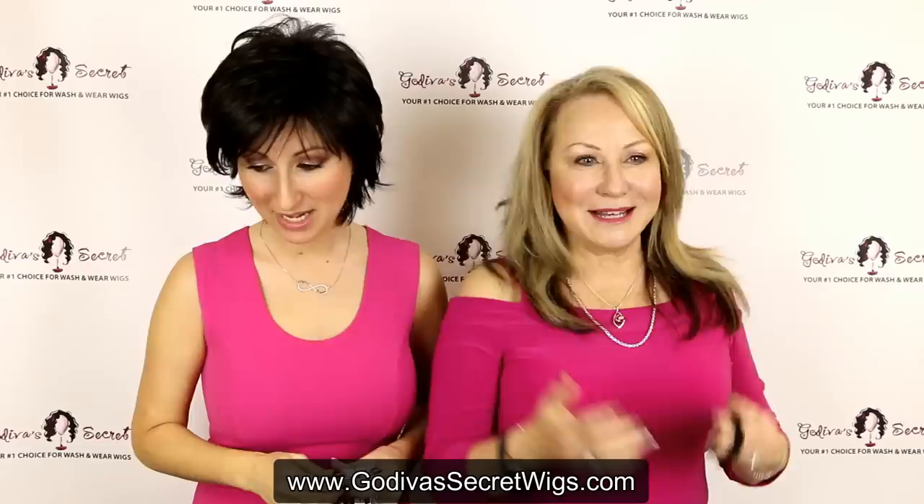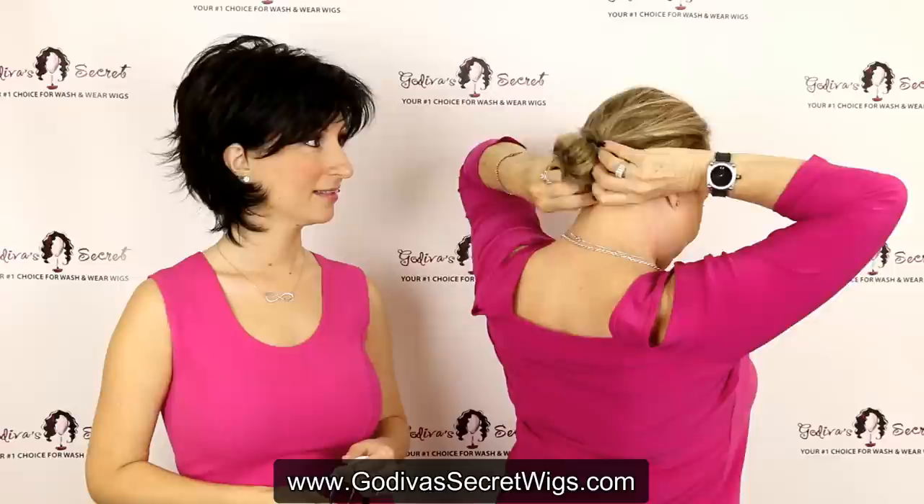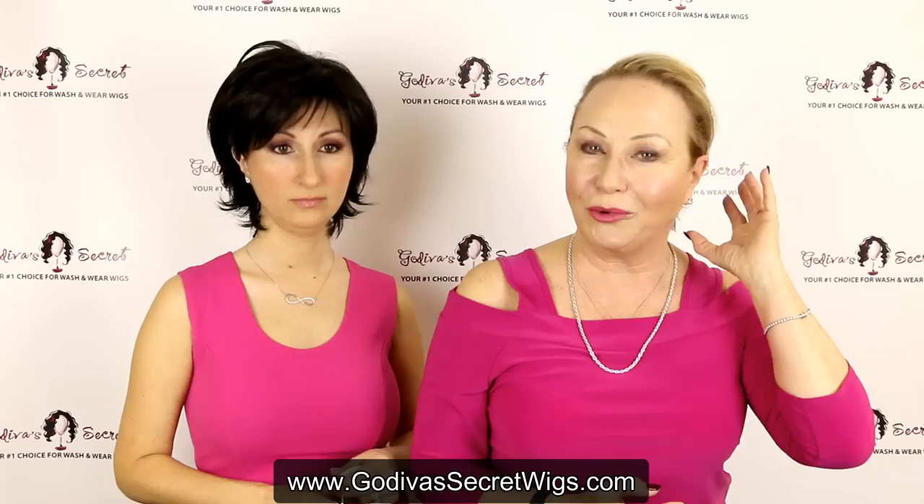So before we start, I'm going to prepare my hair. If you're new to wigs, I'm just slicking my hair back very low in a real tight bun to hide my extra hair. You want the bun as low as possible to become an anchor — that's what keeps the wig secure on your head. Then you can always choose other secure items that we have on our website.